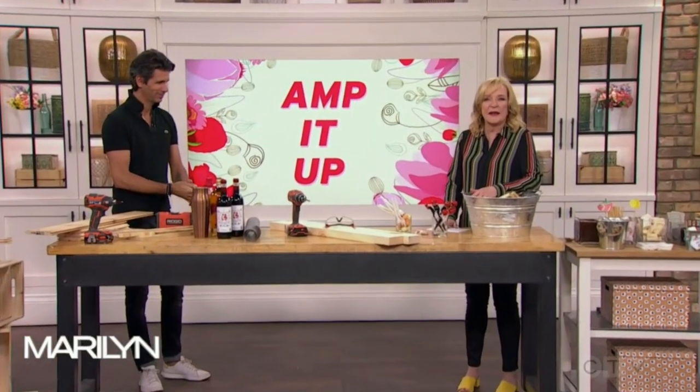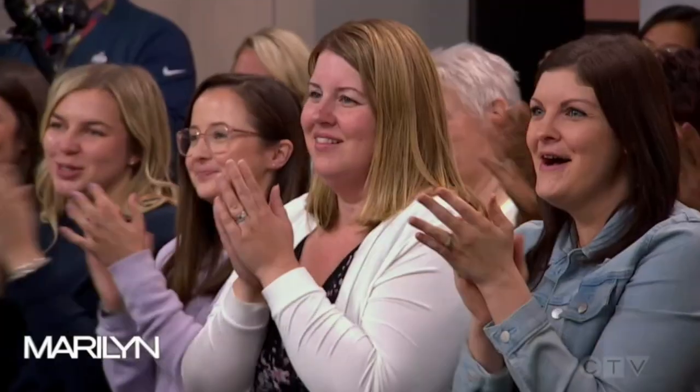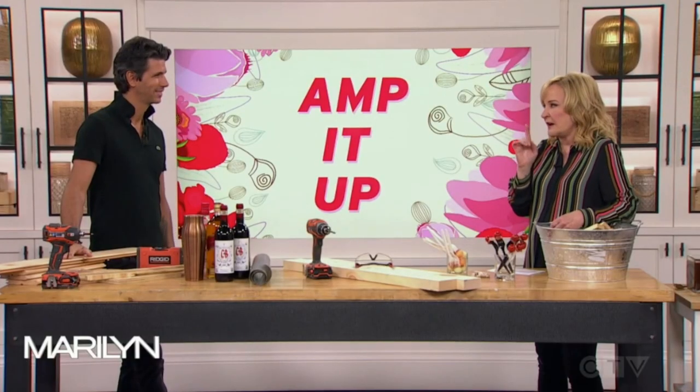We've got some unique ways you can display summer party food and drink. Special events planner Sebastian Centner is here with three very cost-effective ways to do this, and I want to look at you with drills and stuff like that.